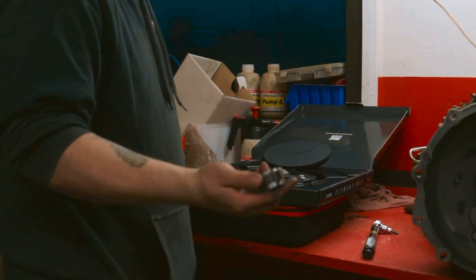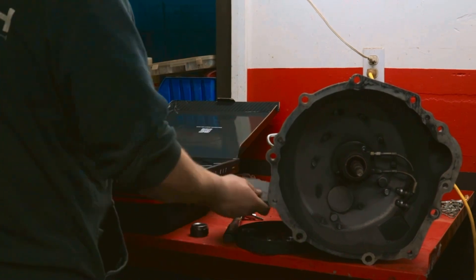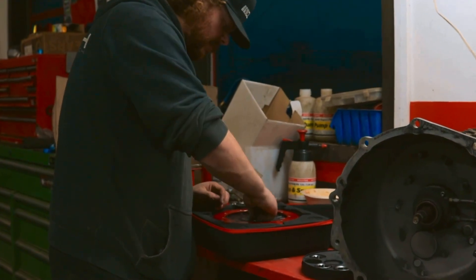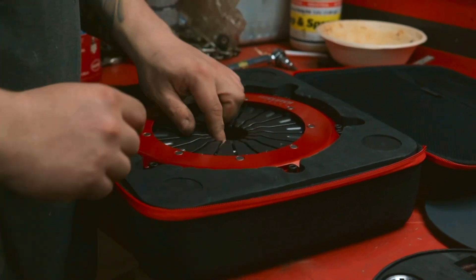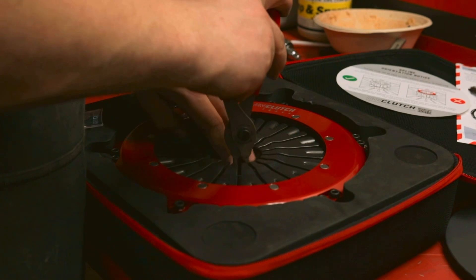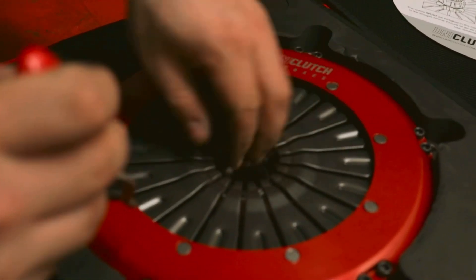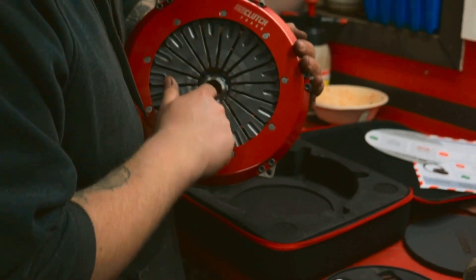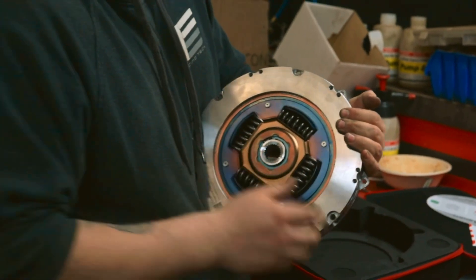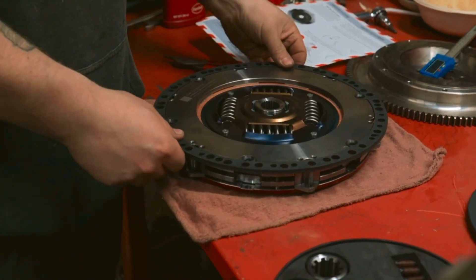We've got our spline drive back. First thing we're going to do is get the spline drive in — just pop that in just like so. Then we've got the snap ring — just like that. Make sure it's secured in there. Now that we've got the spline in and it's secured, from the factory it's pre-aligned, so no need to use anything to align the clutch discs.